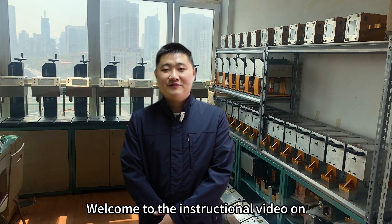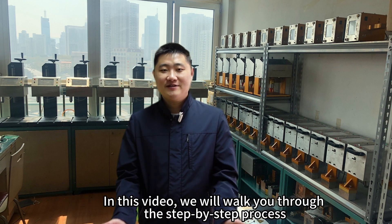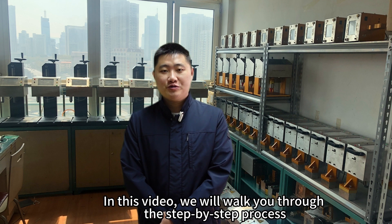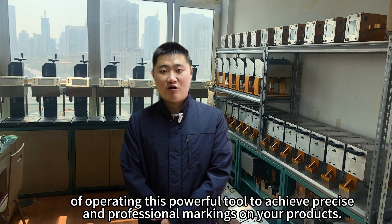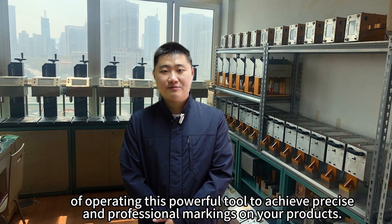Welcome to the instructional video on how to use a tiny water mini fiber-laden machine by design. In this video, we will walk you through the step-by-step process of operating this powerful tool to achieve precise and professional markings on your products. Let's get started!